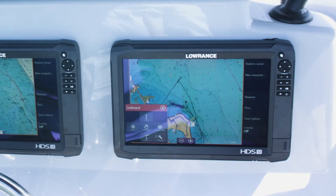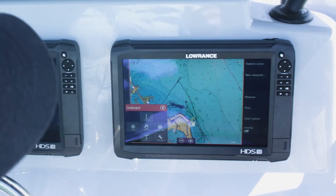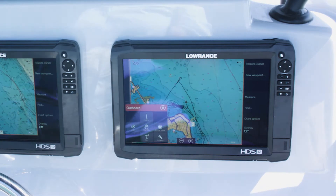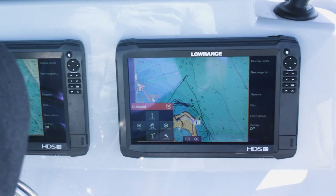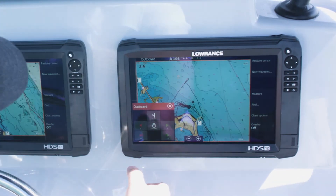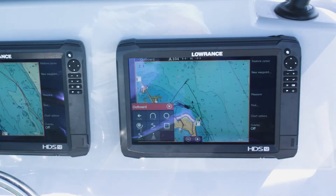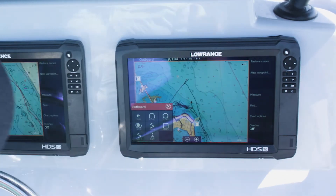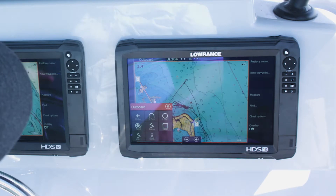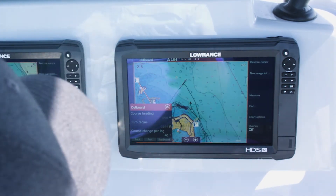The one thing that works best for the baits we're going to be trolling is not to go in just a straight line. So what we're going to do with the outboard pilot — this is a great feature — is go to Auto and go to my turn pattern. I can select something like a lazy S, a zigzag, a spiral turn, whatever is going to be best for the baits I'm trolling that day. We're going to go with a lazy S pattern.